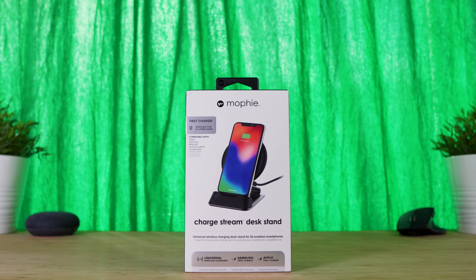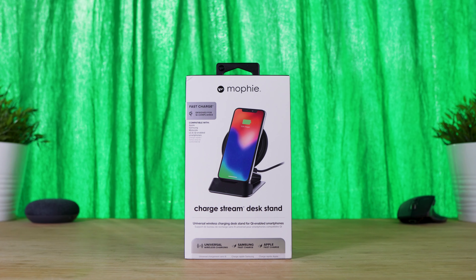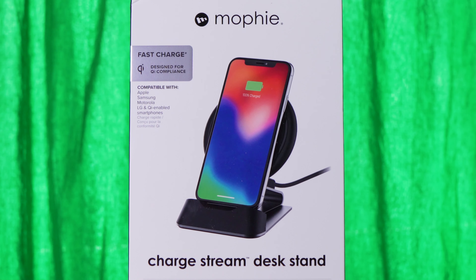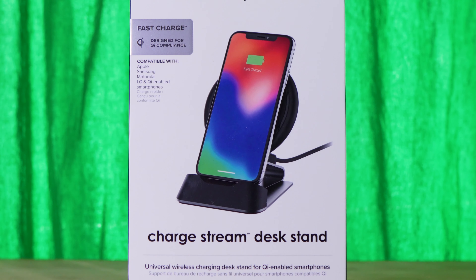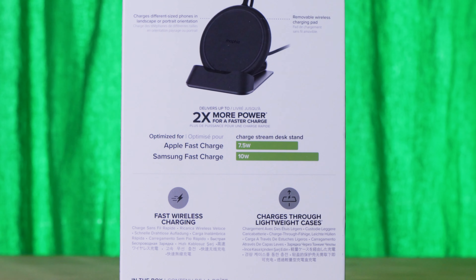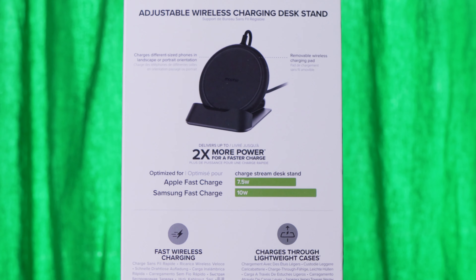What's up guys, Sammy here and today I've got a review of the Mophie ChargeStream Desk Stand, which is a 10 watt QI enabled fast wireless charger. You're able to charge your compatible smartphone, such as a Samsung Galaxy or iPhone with wireless charging support, at its highest charging speeds.